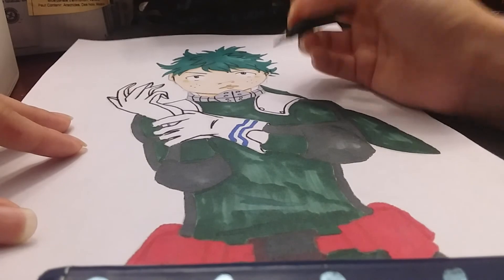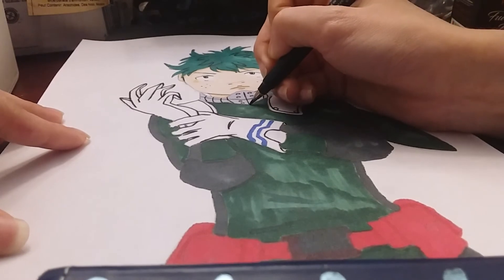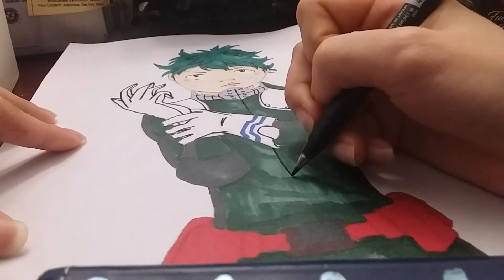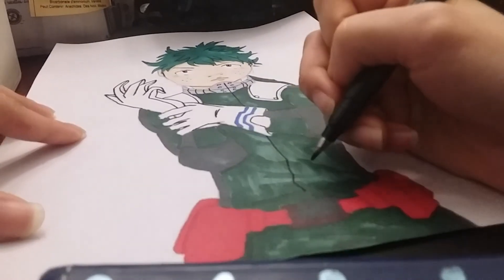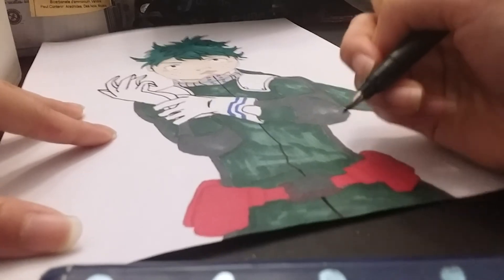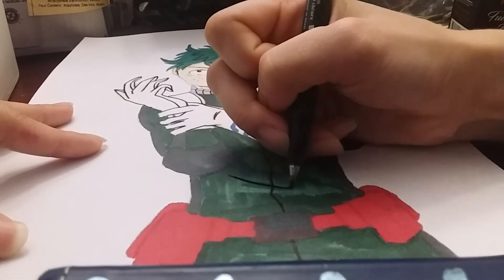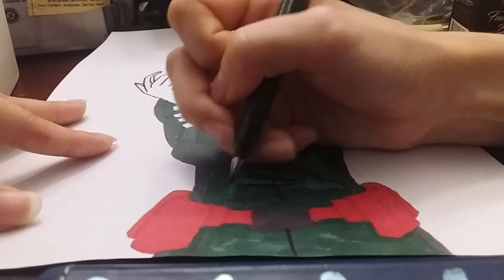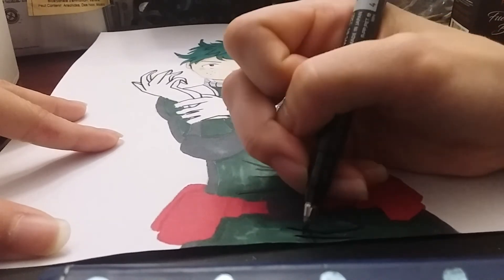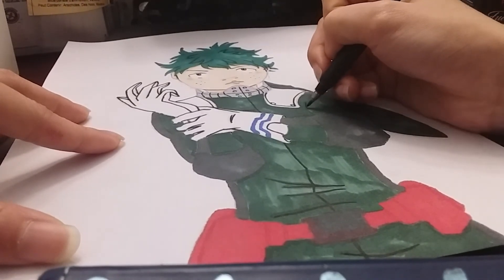So his gloves are done. Now I'm moving on to all of this — it's kind of hard to see where I actually put these lines; I can only tell by the shading. This is his zipper, and then I know over here there's a shaded line, and here. These are just where all the wrinkles would be. And then I'm going to do his muscle area — his bicep.